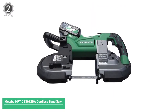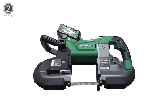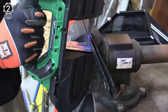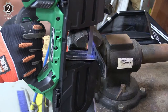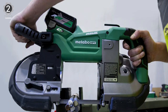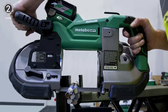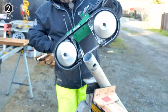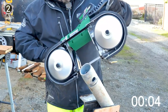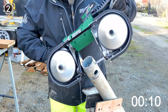Number 2: Metabo HPT CB3612DA Cordless Band Saw Kit. The Metabo HPT CB3612DA Cordless Band Saw Kit features the most extended band saw blade in its class, with more than twice the cuts per blade compared to the closest competition. In the timed rebar test, it took just 3.5 seconds to cut through 8x5 inch rebar, making this the most potent portable band saw tested — it even beat out the corded model. The cutting capacity is 4x4x3 inches, giving ample room to cut various pipes, angle iron, and other metal items.